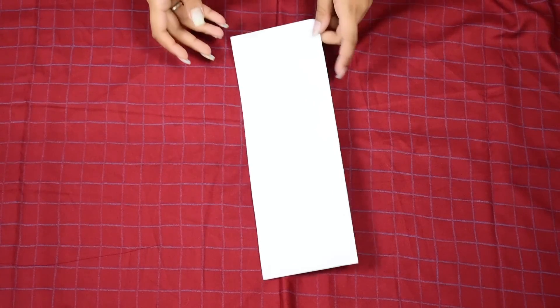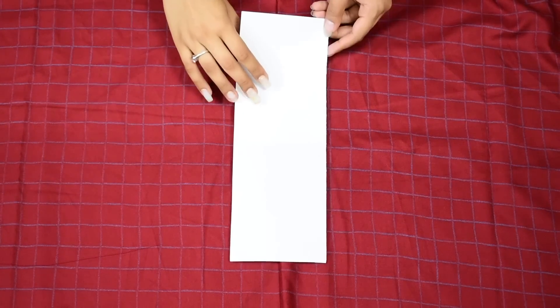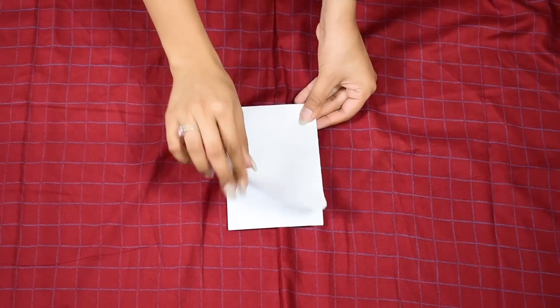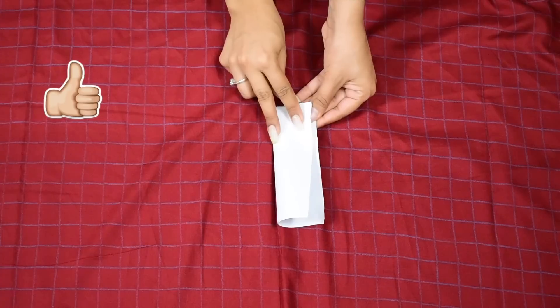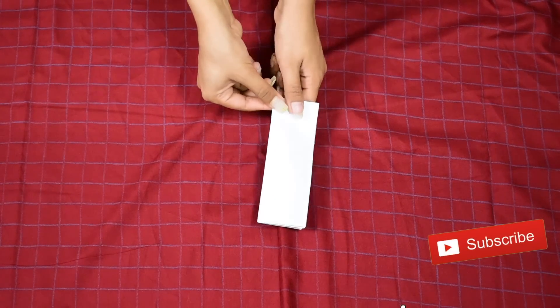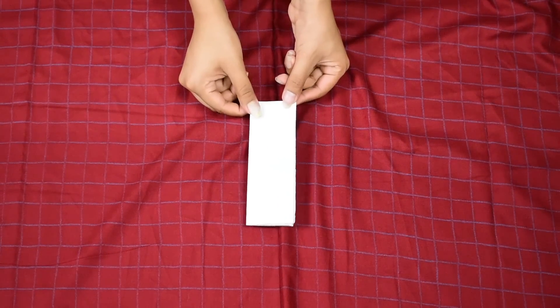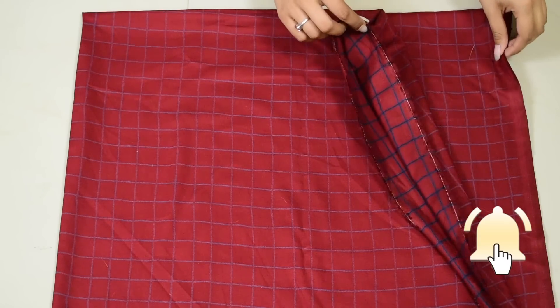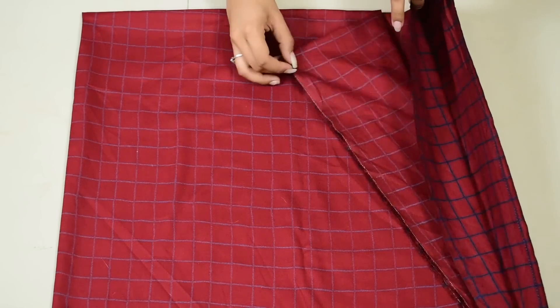Now suppose this is your entire fabric or saree — just fold it once from its length like this so that you have one fold on top and two open edges at the bottom side, and then fold it one more time from its width. Here I've done it with my fabric and it has this fold on one side and four open edges on the other.